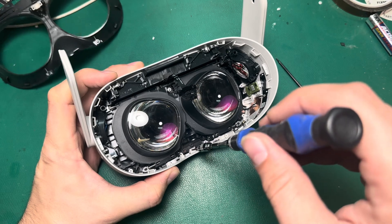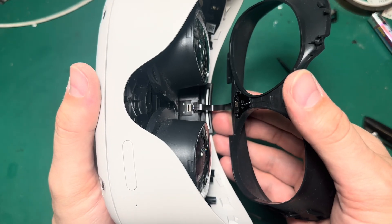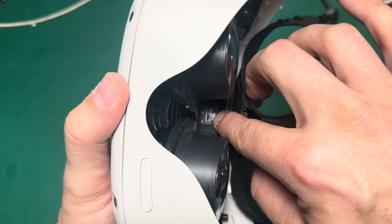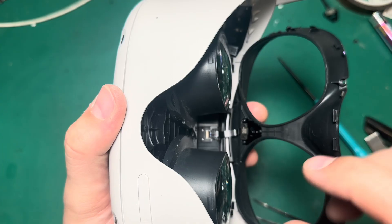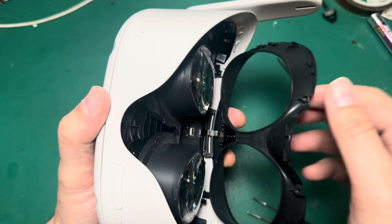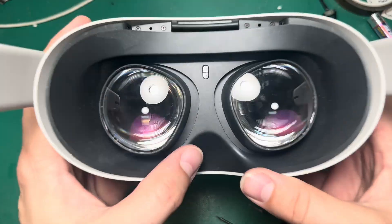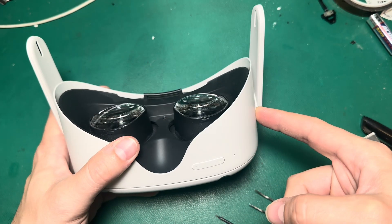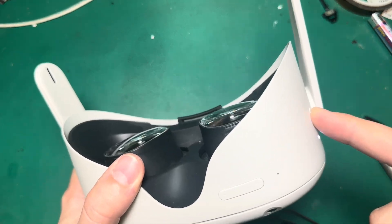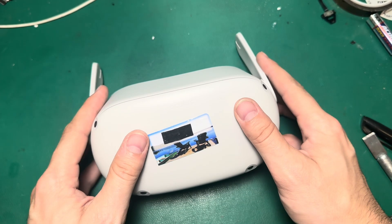Now we can secure the faceplate with the screws we took out earlier, and line up the proximity sensor with that extender cable — just make sure that cable is all the way in before you try to secure the latch. It's a real nuisance if you get this far and then break that. Then we'll do one more test to make sure everything's working right. Tracking's working, audio's working, proximity sensor's working — we're in good shape. And that battery replacement is complete. This unit's ready to go home.